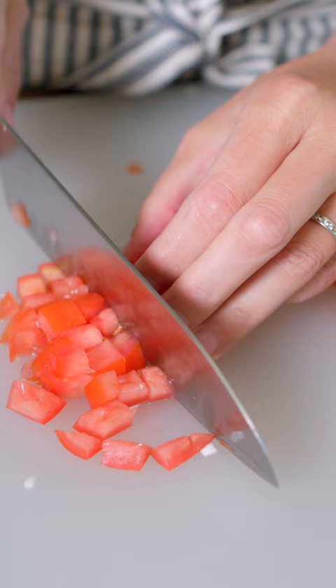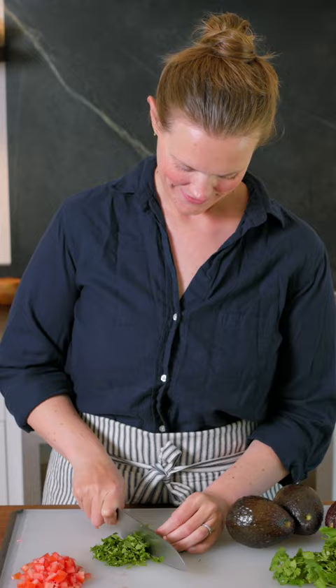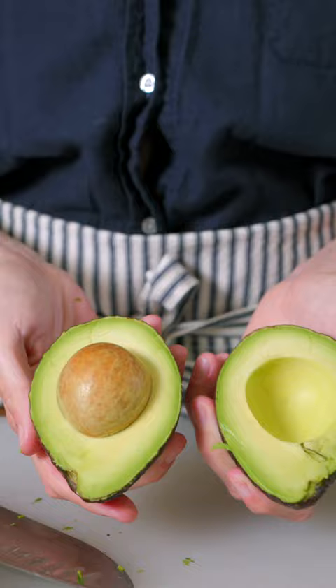Grab three medium avocados and remove the pits. I'm using my knife to remove them, but if you aren't comfortable with this method, use a spoon to scoop it out instead. It works just as well.